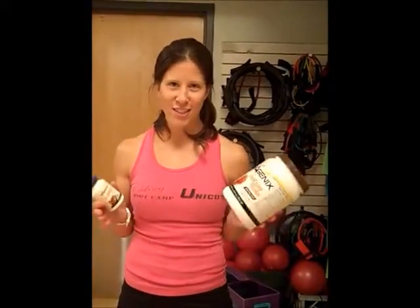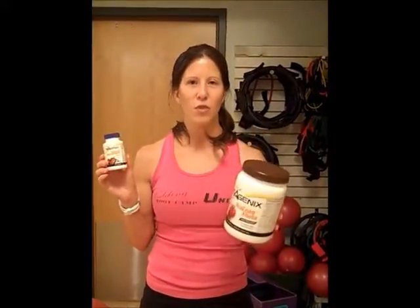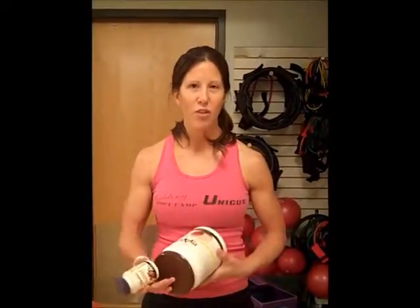Welcome to day four of the 14-day meltdown. Today is your first Isagenix pre-cleanse slash shake day. You're going to be flooding your body with optimal nutrition, having two shakes, and also having two of the natural accelerators along with a healthy meal.